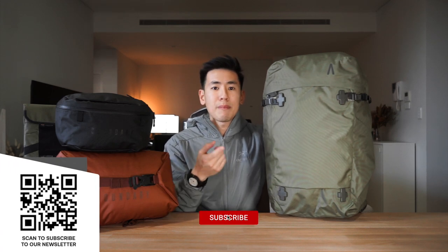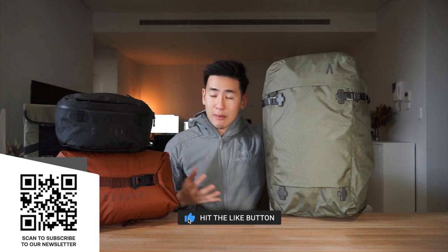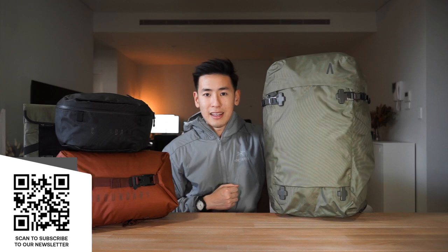Overall, the Boundary Supply Aris travel backpack and its modular accessories make a very impressive collection that works really well together. They're made of high-quality bluesign-approved materials with lots of good features and a nice uniform aesthetic. If you're interested in any of these pieces, affiliate links are in the description below. Hit the like button, subscribe, and let us know in the comments what you think about this bag and how the modular collection works together.